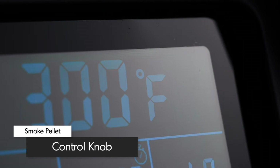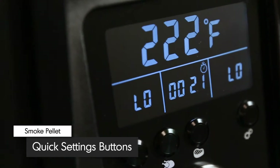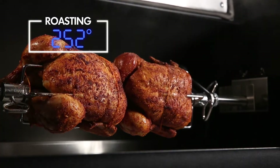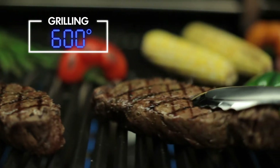The appliance-style control knob allows you to dial in the precise cook temperature and lock it in with a touch. Three quick-set buttons allow easy access to the most common pellet settings, like smoking at 225 degrees, roasting at 350 degrees, and grilling at a searing 600 degrees Fahrenheit.